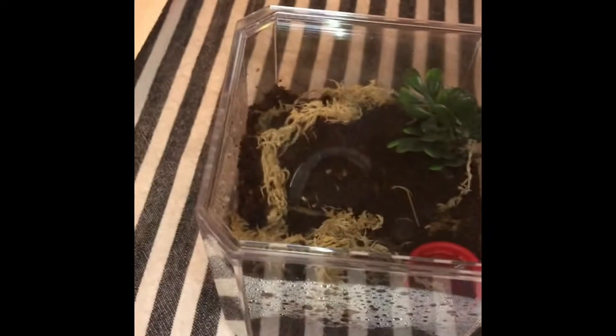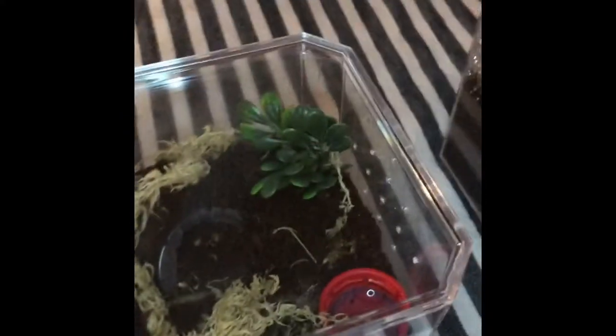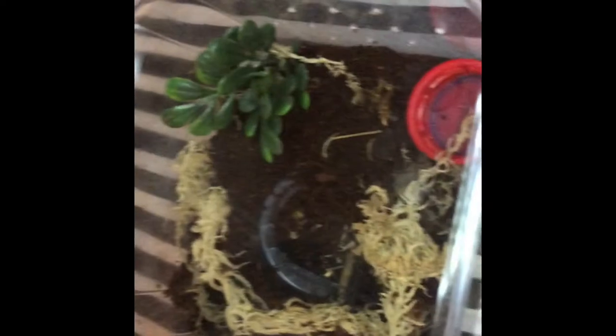Hi everyone, it's Tim with Tan's Family Reptile, and Riley is here with us today. Good boy. Anyway, we are going to try to feed the tarantulas today.